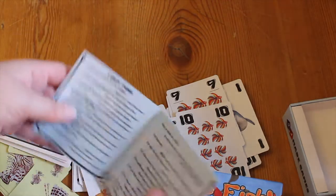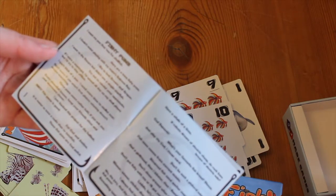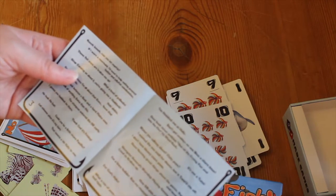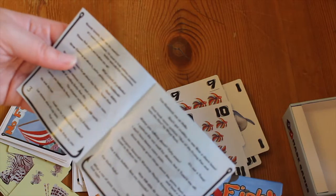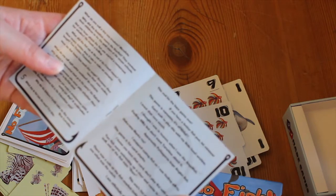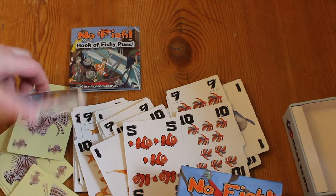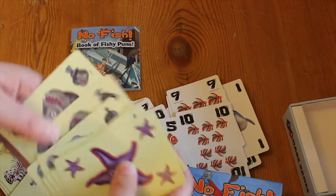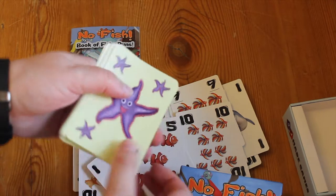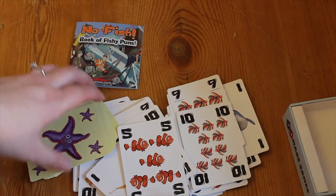If you like fishy puns there are some great ones in here. I'll read a couple out — I won't read my own ones, you'll have to figure those out yourselves. 'These fish puns are cracking me up.' 'Water you talking about — fishy puns!' 'I stopped eating fish as I was feeling guilty.' Some of these are real puns. Matt loves awful puns, so there you go — that was No Fish. Good quality cards, great box, little game.